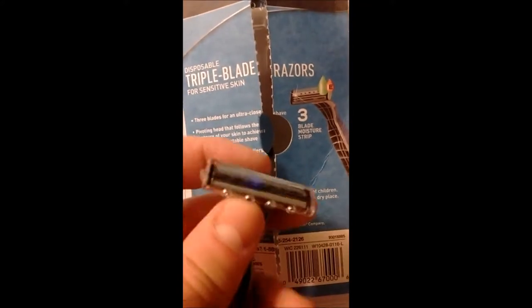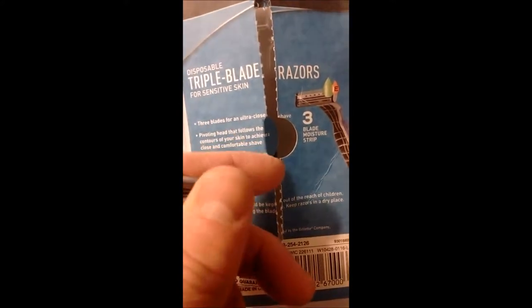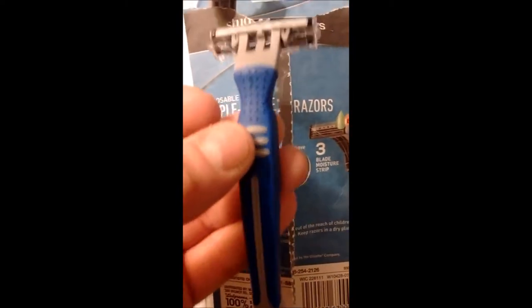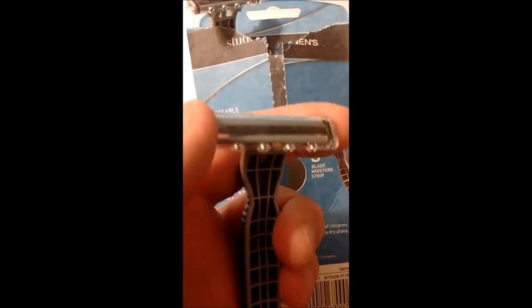Pivoting head? I don't really feel that much of a pivot. But that doesn't matter — I actually prefer no pivot. But this is what they look like. It's a good razor blade for shaving.